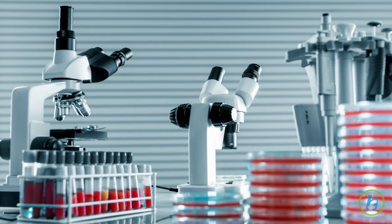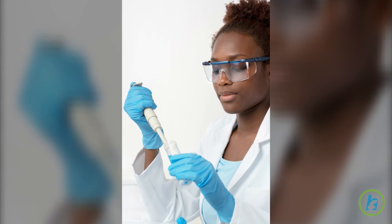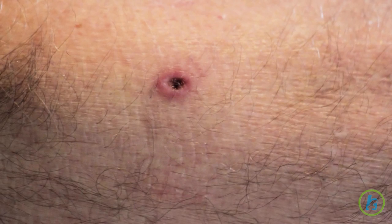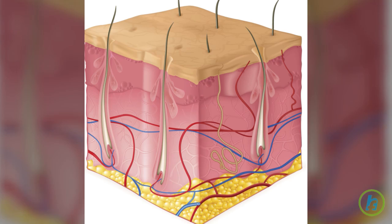A punch biopsy is used for obtaining full thickness samples of the skin. A special instrument called a punch is used to create a small hole in the skin. This punch works much like a cookie cutter to remove the entire core of the tissue: epidermis, dermis, and fat.